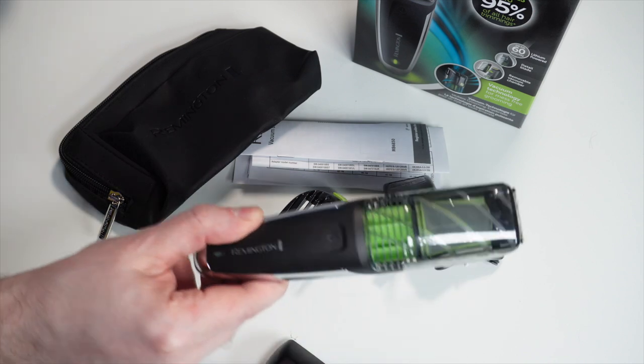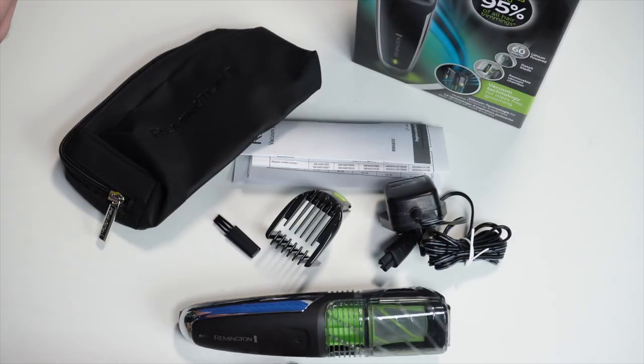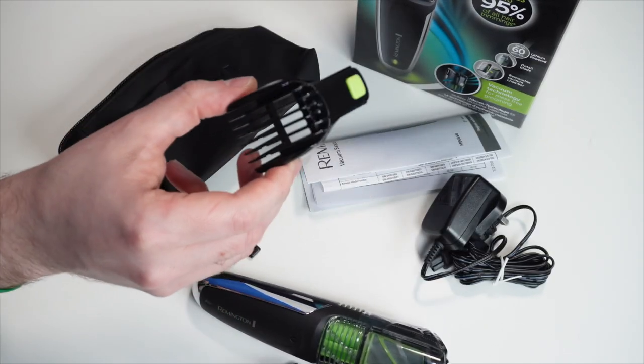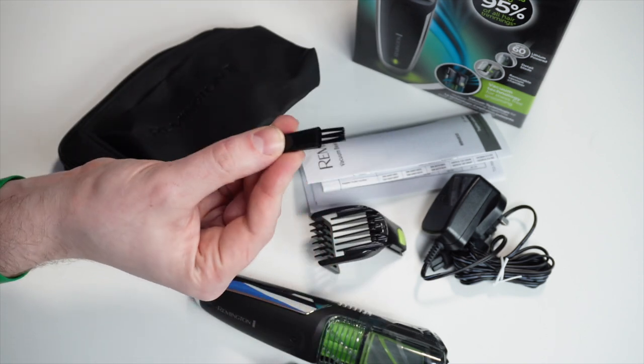What's included in the box: the trimmer with vacuum, an additional trim attachment, a cable cord to charge your shaver, a manual, a comb to regulate the size of cut, a brush for cleaning, and a cover case. The trimmer itself — you might say a trimmer is just a trimmer, but this one has a vacuum. You can see the vacuum here; this is where it collects all the mess from trimming. It's really well designed.